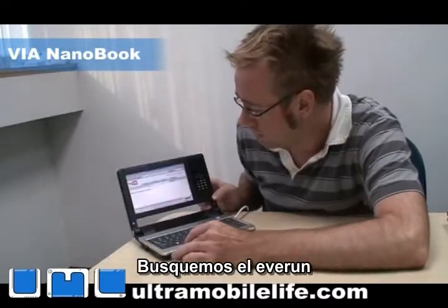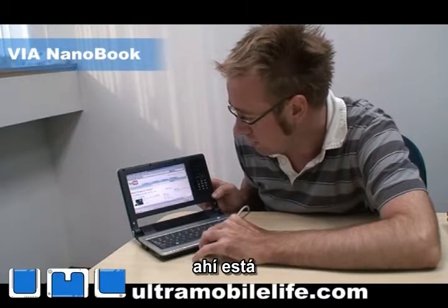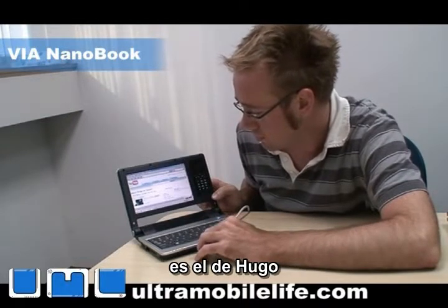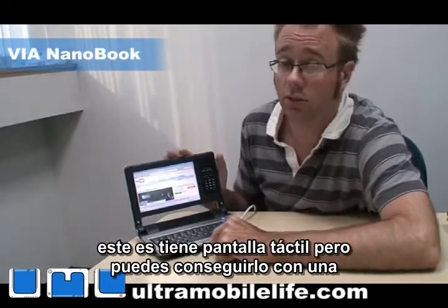So let's look for the Everrun, see if we can find one. There it is — there's Hugo's. So you've got a touchpad here. This one is not a touch screen, but you can get it with a touch screen.